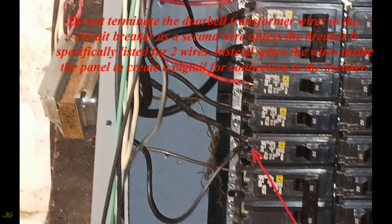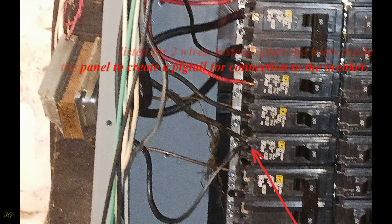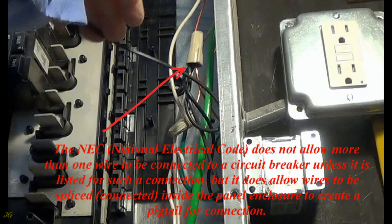Do not terminate the doorbell transformer wires to the circuit breaker as a second wire unless the breaker is specifically listed for two wires. Instead, splice the wires inside the panel to create a pigtail for connection to the breaker. The NEC (National Electrical Code) does not allow more than one wire to be connected to a circuit breaker unless it is listed for such a connection, but it does allow wires to be spliced and connected inside the panel enclosure to create a pigtail for connection.